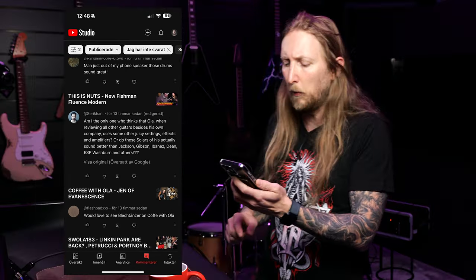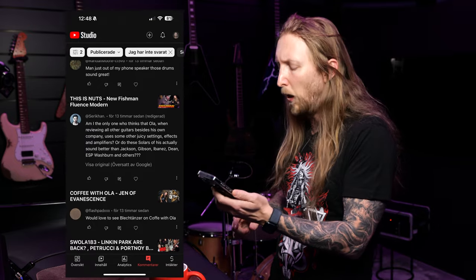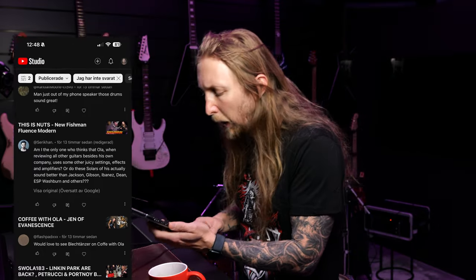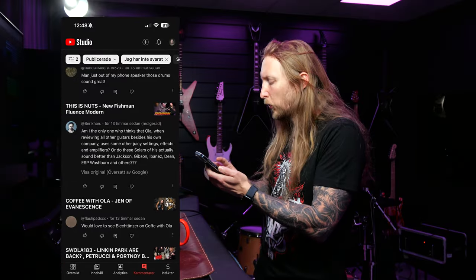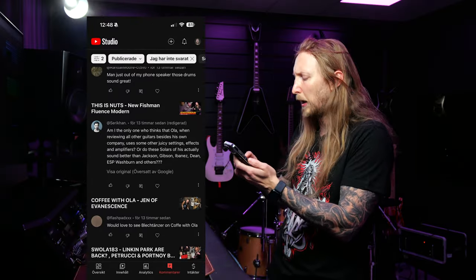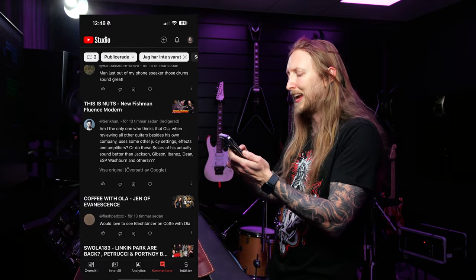Am I the only one who thinks that Ola, when reviewing all other guitars besides his own company, uses some other juicy settings, effects, and amplifiers? Or do these Solars of his actually sound better than Jackson, Gibson, Ibanez, Dean, ESP, Washburn, and others? So he's referring to my guitar demos that I do here and there.